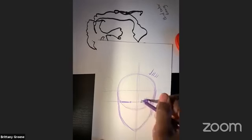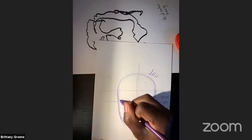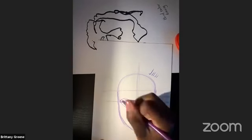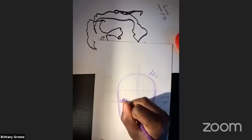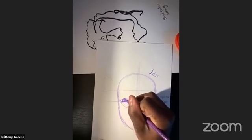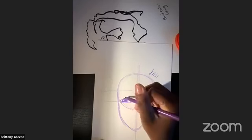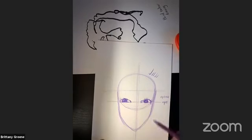Then we're going to do the same thing on the other side — starting small with a slant, and then bringing it up. If I'm looking this way, I'm going to bring this eye all the way over here, leaving that part in the middle kind of open. Cool — now I have two eyes in here. I think we need to add some eyelashes.